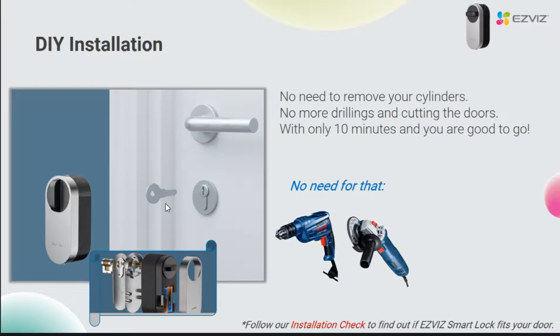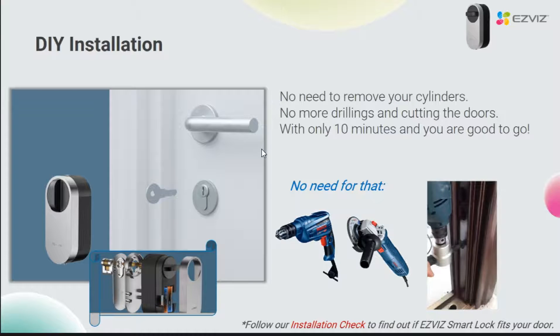There are three major benefits for users choosing DL01S. Firstly, the user doesn't need to remove their existing lock cylinder. Secondly, the user doesn't need professional tools to make additional holes or do any cutting on the door. And finally, the installation is very convenient and can be done within 10 minutes, on the premise that there is no problem with lock cylinder compatibility. However, it should be noted that DL01S is not suitable for all lock cylinders on the market, so before making any purchase, you have to confirm the compatibility of the lock cylinder.